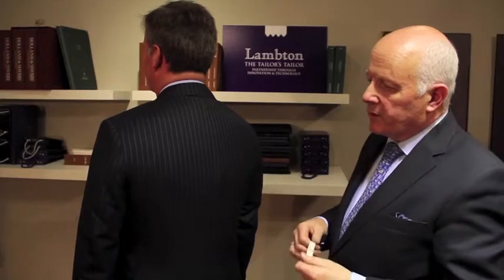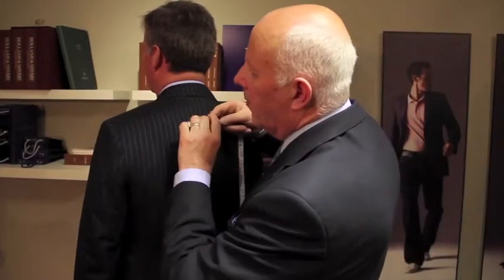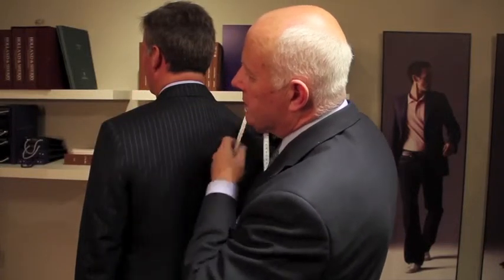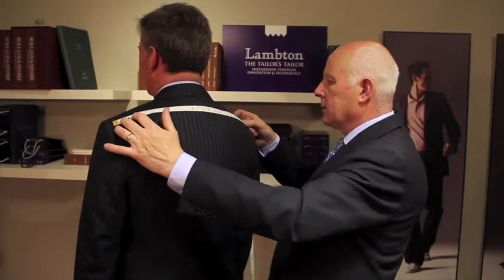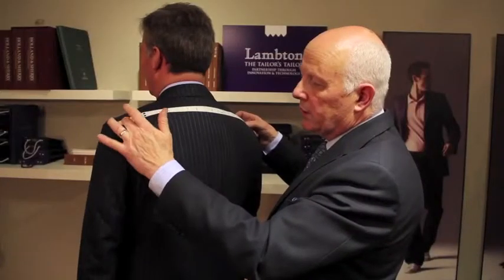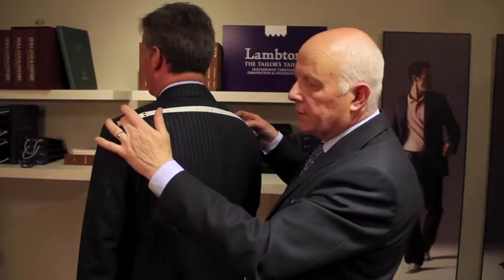The shoulder measure is an important measure to get right — it's often the key element to a well cut and nice looking suit. The measure for the shoulder is taken from this point here, where the top shoulder seam meets the sleeve crown, straight across to the other side. The sensitivity for that is one quarter of an inch, so we can neaten it off a quarter of an inch or increase it by a quarter of an inch or derivatives thereof.